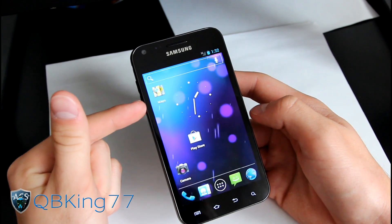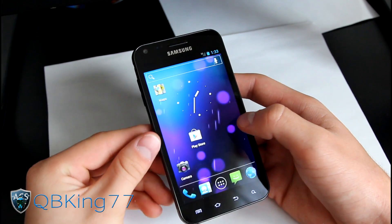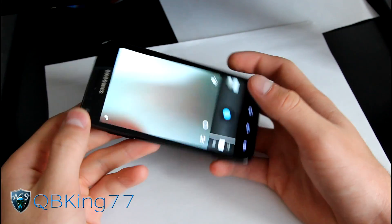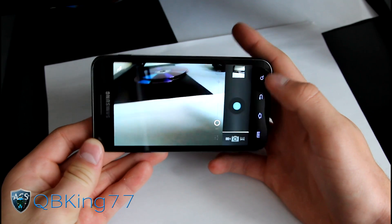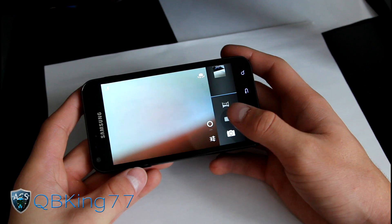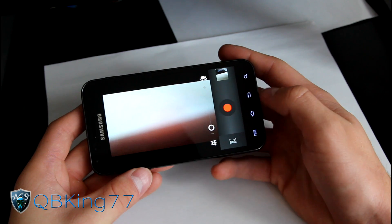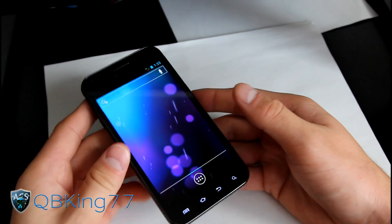Regarding Maps, GPS works great — I got a lock right away without any GPS fix whatsoever. Everything does work. The only thing that doesn't work is video recording. Camera works fine; you can take great pictures with Sanjumon 9. But don't even try to start a video recording, because your phone will lock up and you'll have to pull your battery. Camera works — video recording does not. Hopefully that will come in the future, but that's pretty much the only bug.